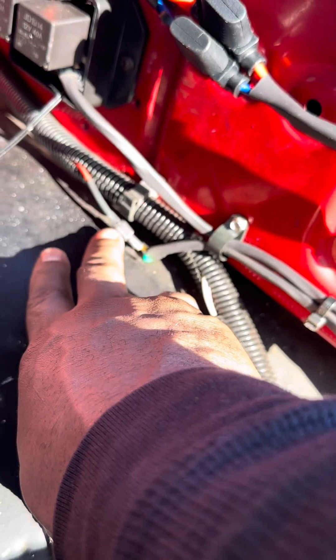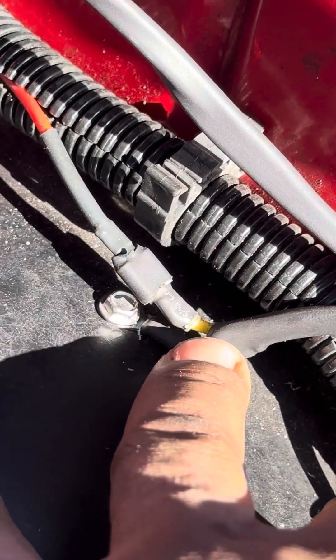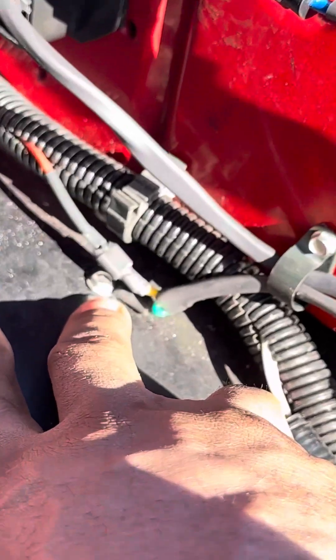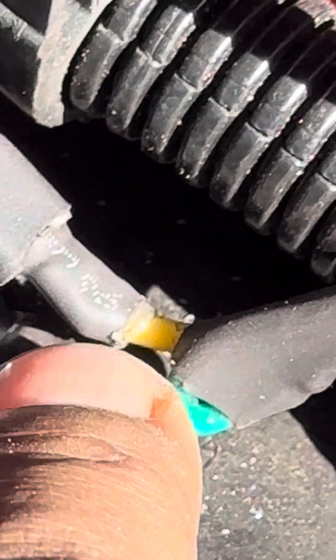I use the heat shrink to eliminate arcing or touching. I like using this heat shrink right here because you see that little clear stuff — it's glue that comes out and it's sealed, so it's water resistant.